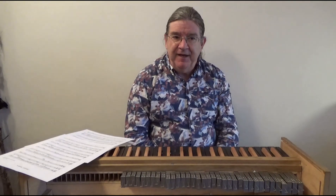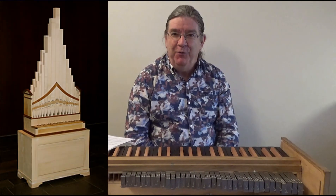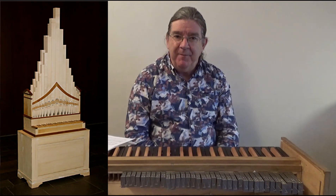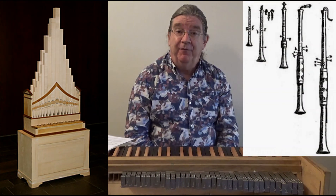If we think of the órgano di legno with its wooden pipes as a collection of flutes attached to a keyboard, then we can imagine the regal as a collection of reed pipes — shawms, for example.